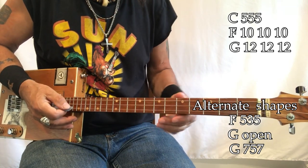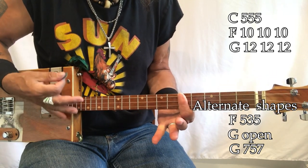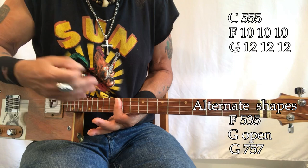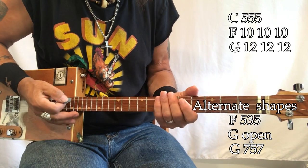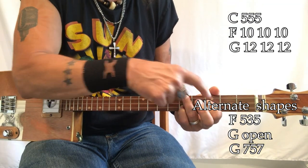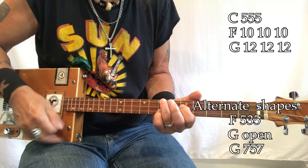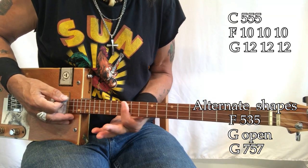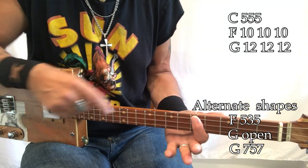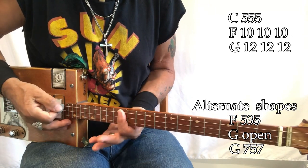This song is a one-four-five song. In the Uncle Mark way, C is the one chord, F is the four chord, and G is the five chord. You can certainly play the G open. F can be played 5-3-5, G can be played 7-5-7. Teaching you, I'm just going to move my fingers up here — C, F, and G. You can see where the dots are: C is here, F is right above that dot, and the two dots there is G.